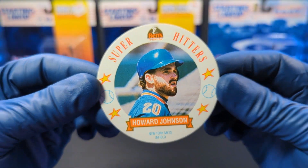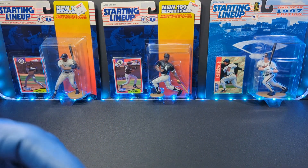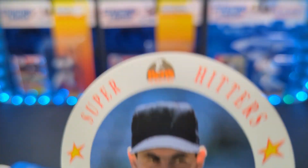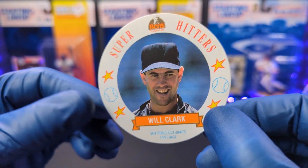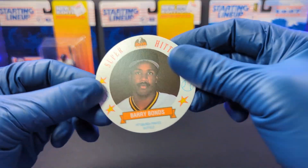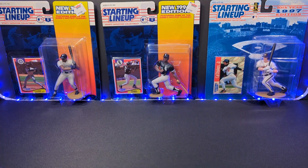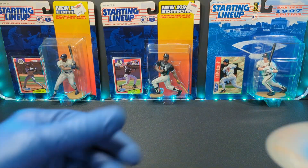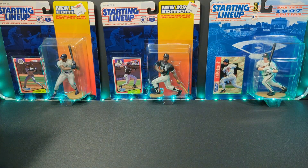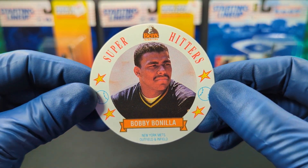The colors on these are great — great pictures, great colors. We got Will the Thrill Clark — that one's great. And a couple more: we got Barry Bonds. We are on card 18 out of 20, almost done. And we got Ryne Sandberg. Last but not least, we got Bobby Bonilla — Bobby Bo. Love it. Fantastic.